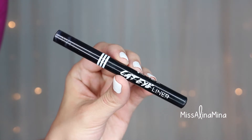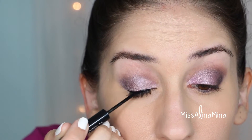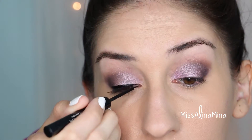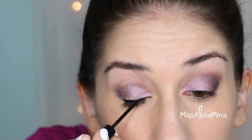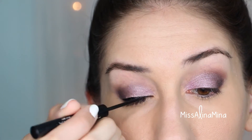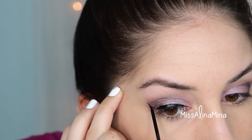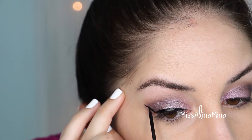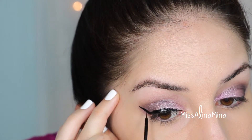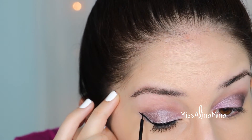For my eyeliner I used Jordana's Cat Eye Eyeliner in Black Leather. I always line my lash line first before doing my wing, gradually building it bigger. Then I do my wing by drawing one solid line following my lower lash line, then making it more and more of a triangle. This helps keep you a little more steady with line control.